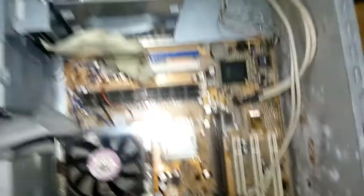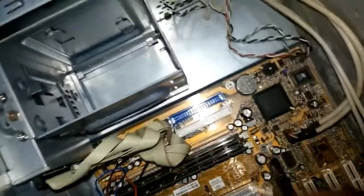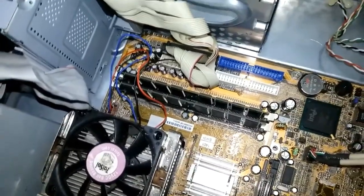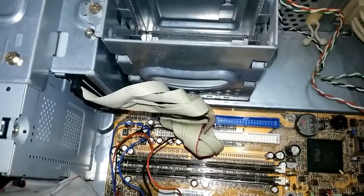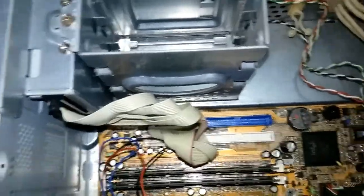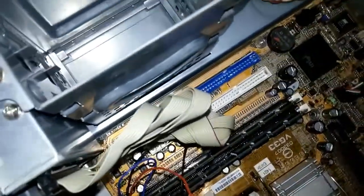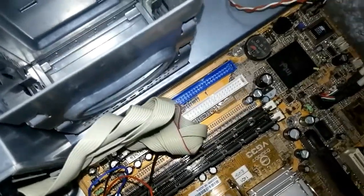The battery is located on the right hand side — it's always on the right hand side. This is the battery. The battery is CR2032 — CR2032. To remove that battery, you take a screwdriver.